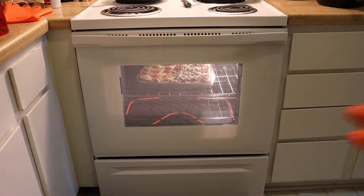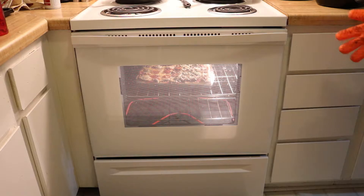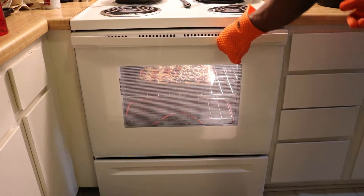Personally, I would prefer if the gloves were made for a left hand and a right hand, and were curved toward the more natural shape of your hand. That way they'd be a little bit more comfortable while in the kitchen.